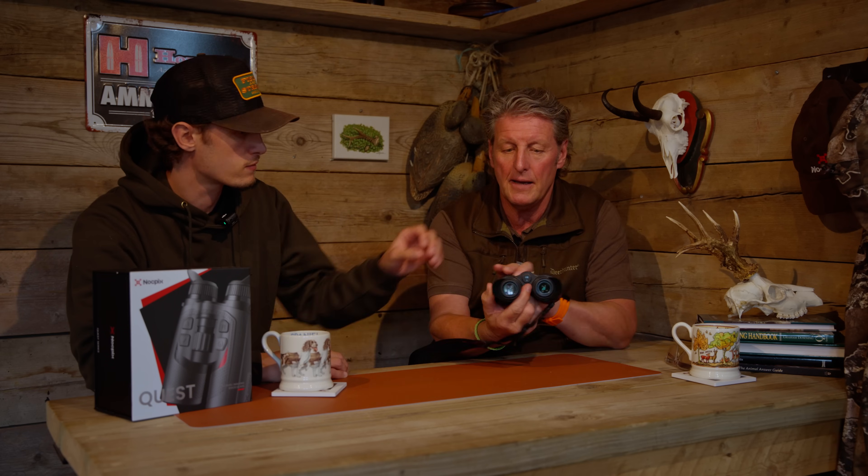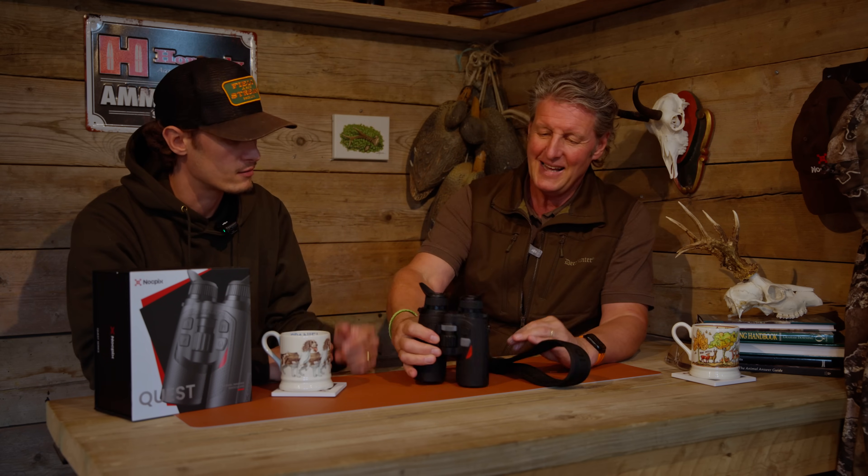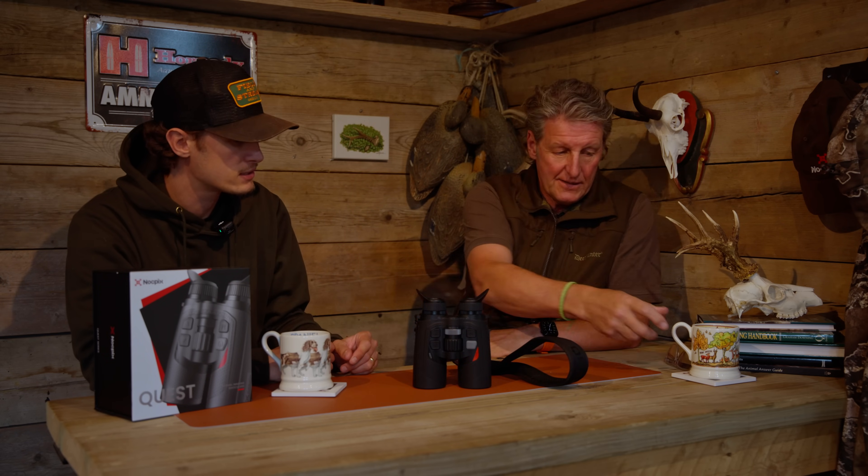I never once thought these were running out of battery, and there's a reason for that. There's a motion sensor built in — when the binoculars are hanging down, they go into standby, and when you lift them up they switch straight to full power. It's a really intuitive little feature.